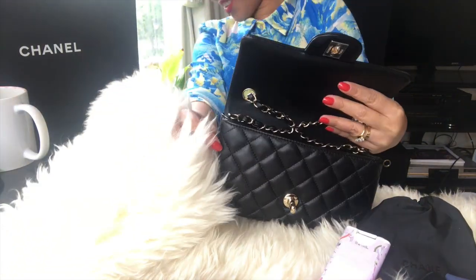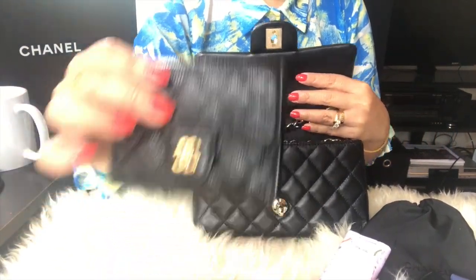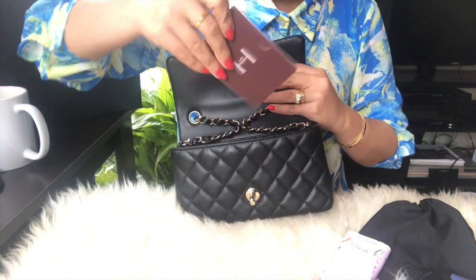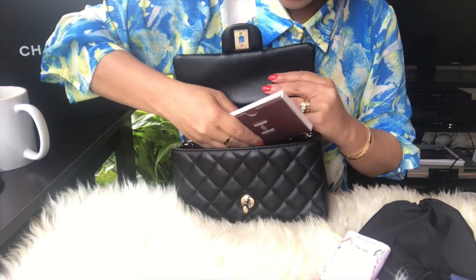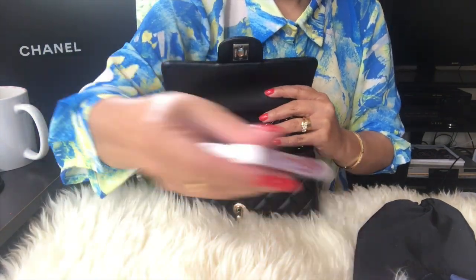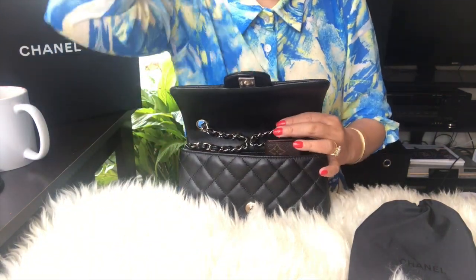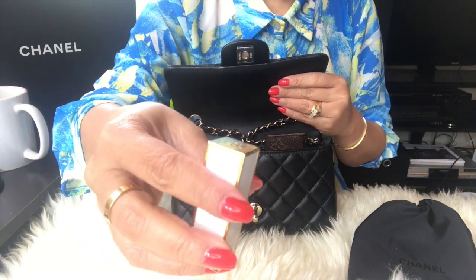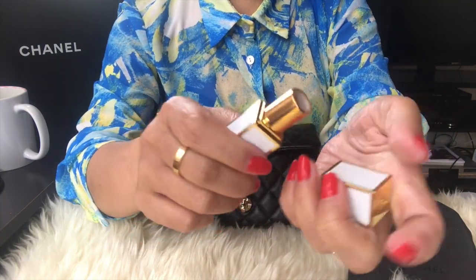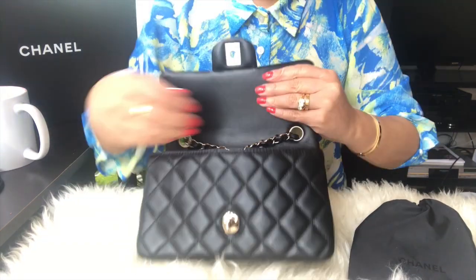Let's see what can fit in this small bag. I don't have much to carry — this is all the items I normally carry. This is my first Chanel card holder. I always carry this Hermes book now. I put those in, then my key holder, sanitizer, and coin purse — see if the coin purse fits. And my lipstick — it's a coral color, I really love it for daytime. It has space and actually fits.